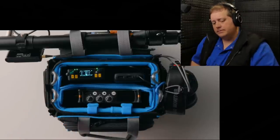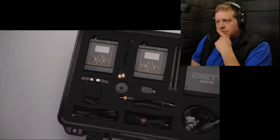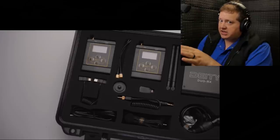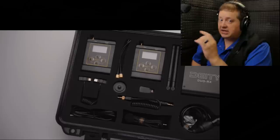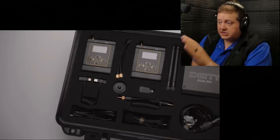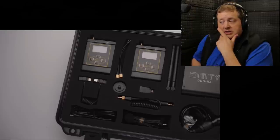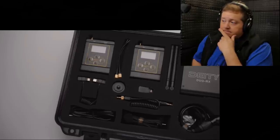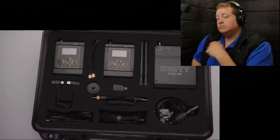He calls the Deity Connect system the most flexible and advanced prosumer or professional option available. Prosumer — yes. Professional — no. When you say 'professional' with a 2.4 GHz system, you're comparing it to Lectrosonics, Zaxcom, and Wisycom, and the feature set can't keep up at that level. As a prosumer system though, it's top of the line — especially with its recent Zaxcom patent licensing. Nothing better in the consumer or prosumer market.